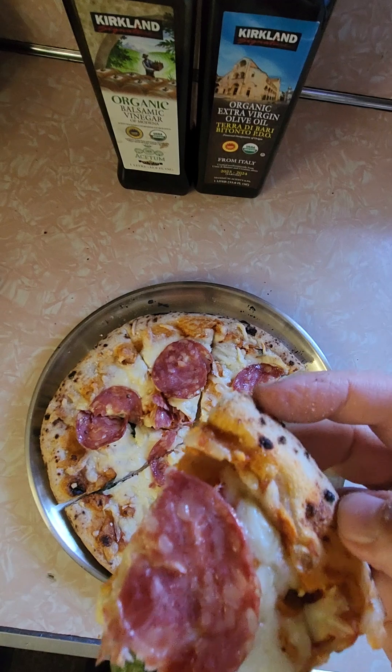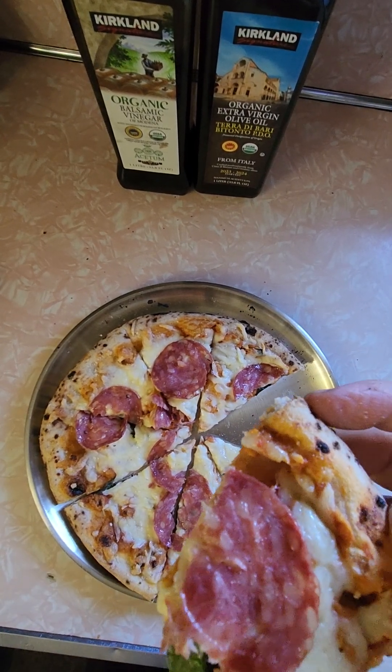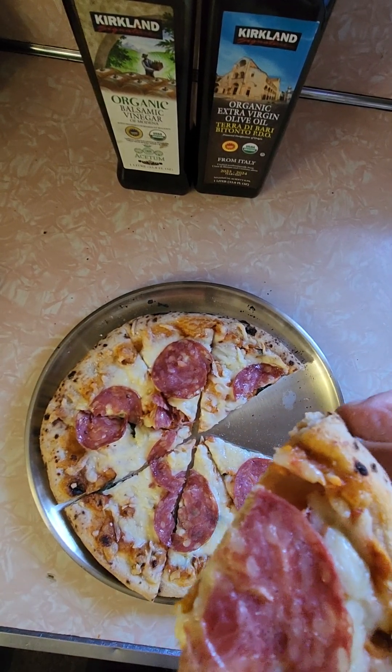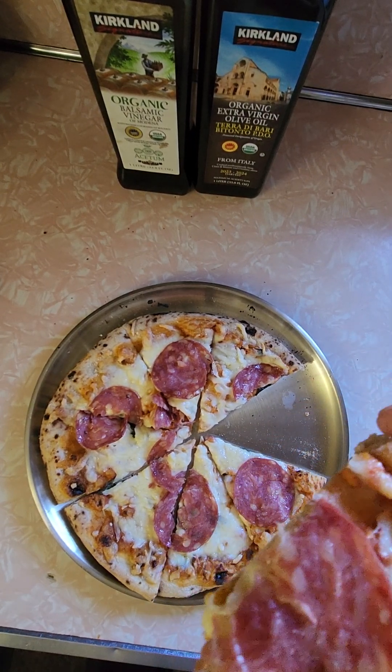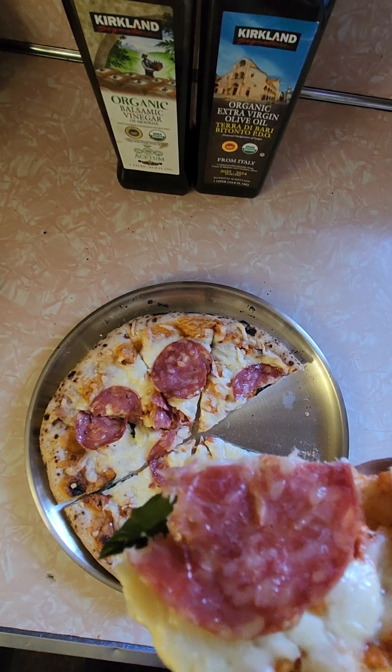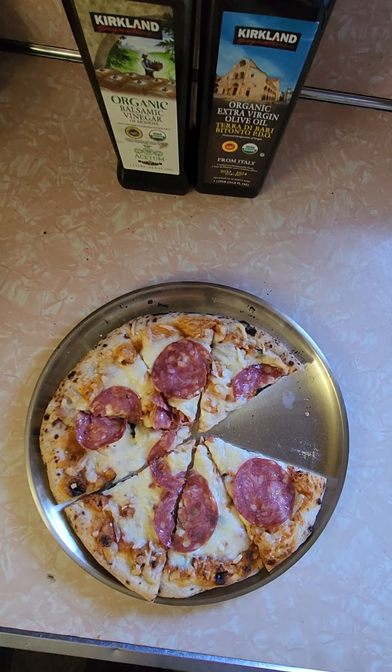It's heavy on the cheese, which I like. The salami dominates the taste — it's really good. But when you bite the salami, you get all salami taste. Let me get a big bite with salami and cheese.